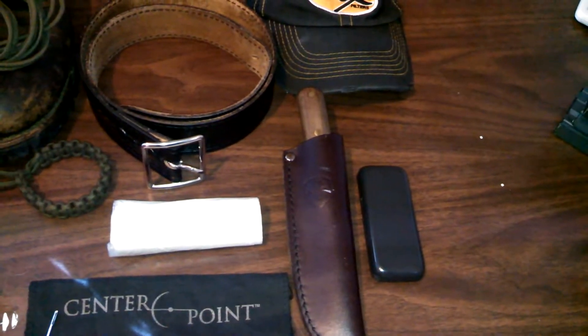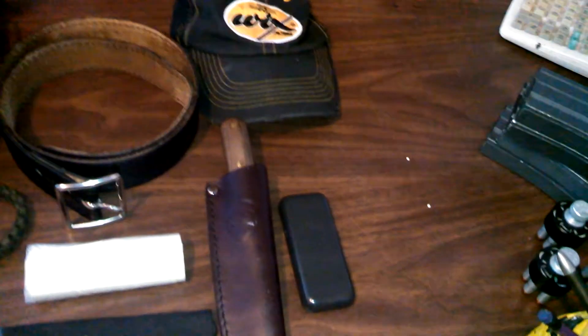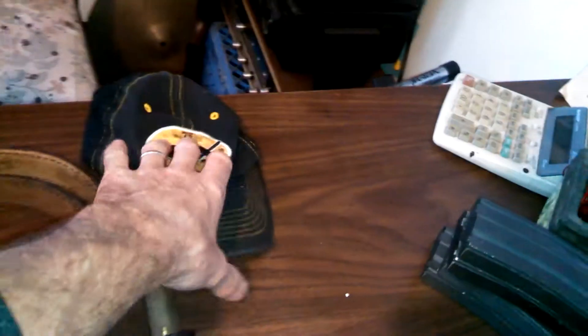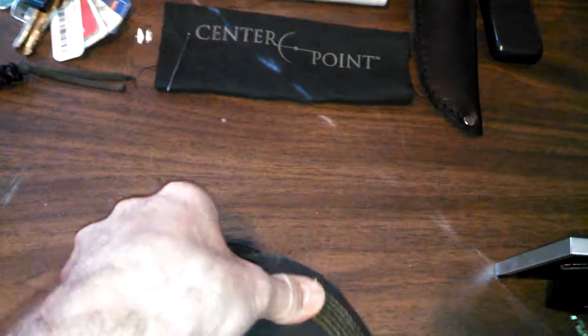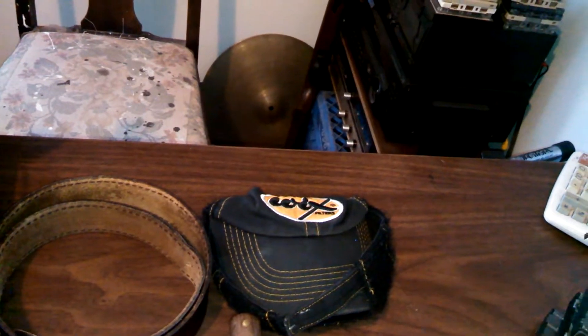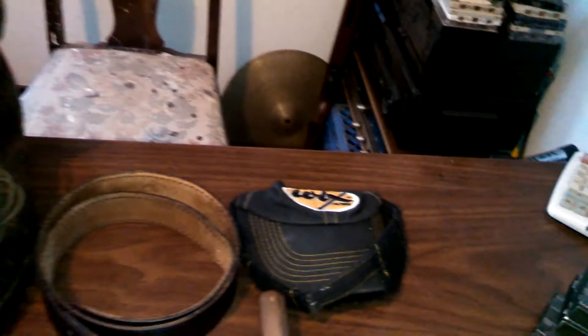Of course I always have my cell phone. I also always have a hat with me — I don't always wear it, but it's easy to fold up and put in your pocket. You just tuck the bill underneath and it fits right inside a cargo pocket. I wear cargo pants quite often; they're comfortable and you can fit a lot of items in them.